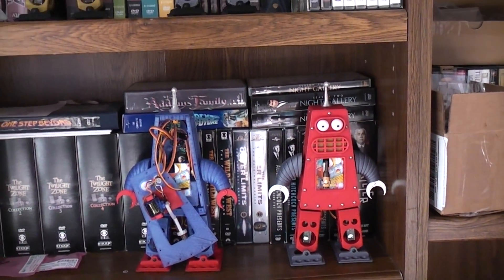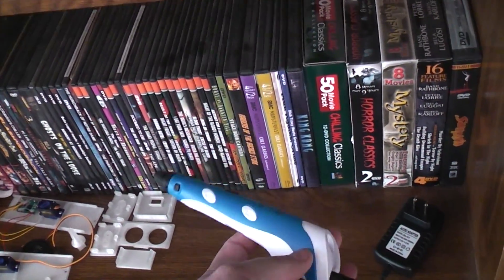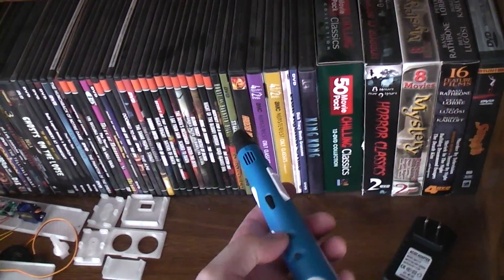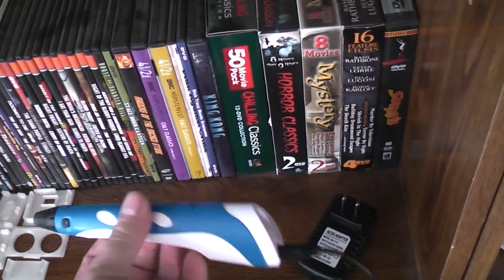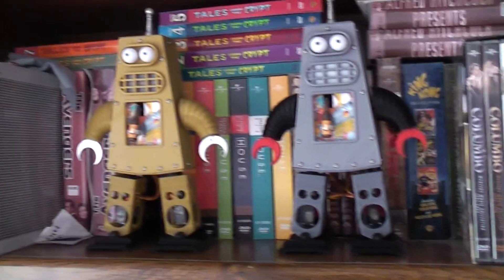I found a really easy way to repair 3D prints using the cheap 3D pens off eBay. This particular one was 18 bucks, that included shipping, and it does have a little port you can lift here. Using a small screwdriver you can adjust the temperature — when you get them they're set for ABS, but you can turn it down to PLA temps.